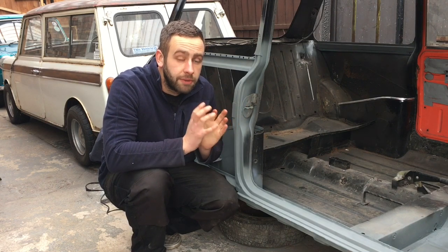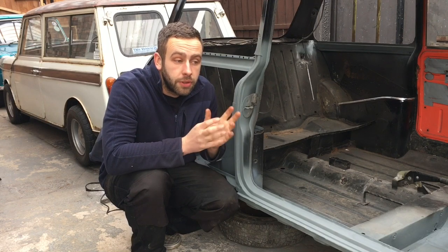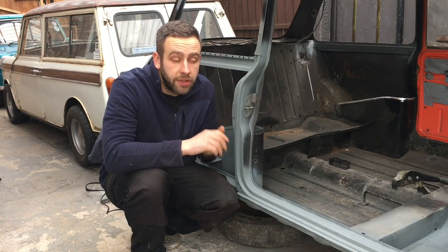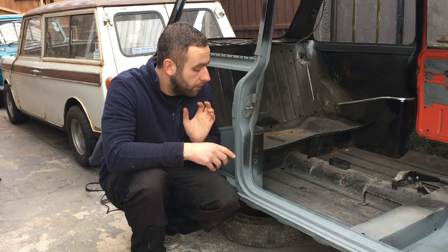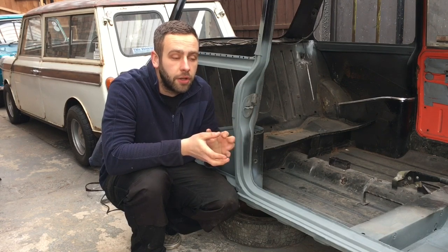I'm not going to weld the quarter in for about a week or so because I'm hoping I might be able to sort a spot welder. It'd be really nice to get a bit of practice on this and get used to using it, then obviously finish the rest of the car with the spot welder. So for now I'm literally just going to get it in paint and get it all ready to go - it gives the paint a bit of time to harden off.